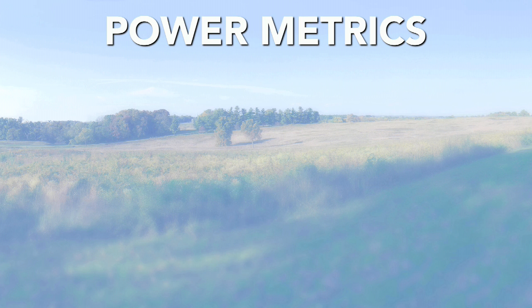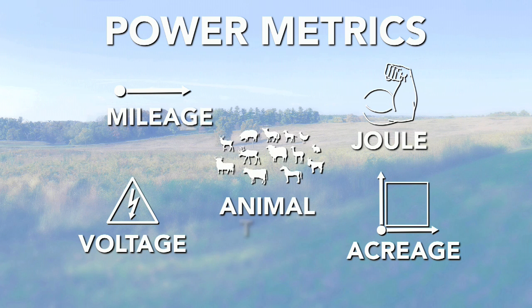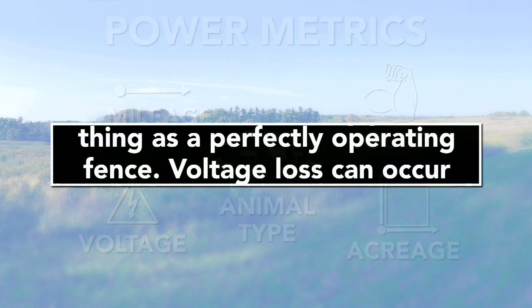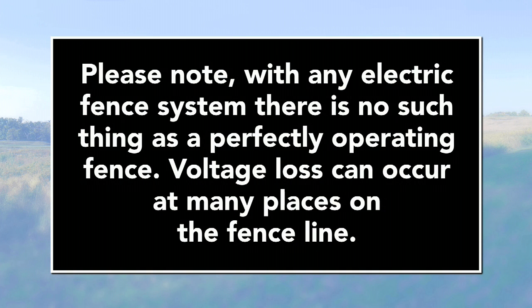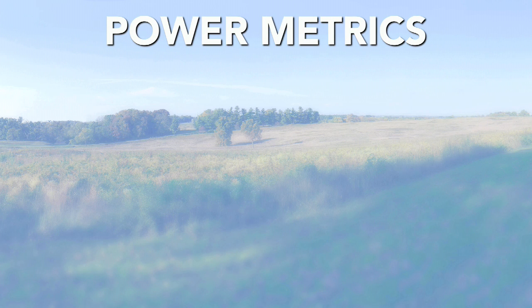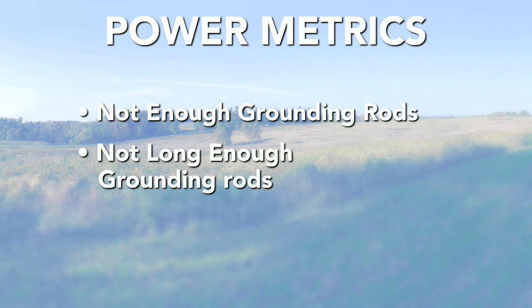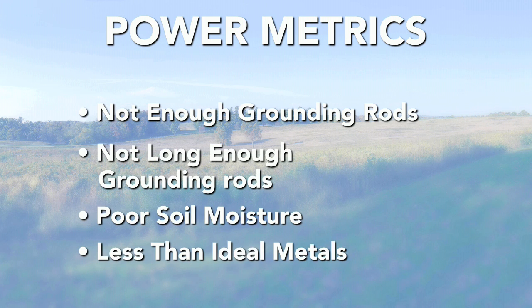Power metrics cover mileage ratings, joule ratings, voltage ratings, acreage coverage, and animal type recommendations. To start, recognize that with any electric fence system, there is no such thing as a perfectly operating fence. Voltage loss can occur at many places on the fence line. Poor grounding setup will cause power not to be received by your charger — whether it's not enough ground rods, not long enough ground rods, poor soil moisture, or less than ideal metals.